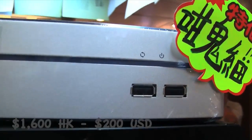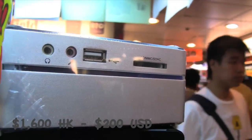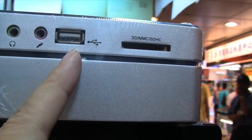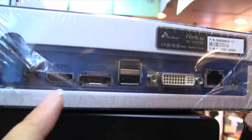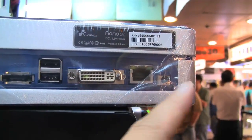Around the front we have a couple of status LEDs and two USBs. We've also got the headphone, microphone, USB, and multi-card reader. We have an optical, HDMI, eSATA, two more USBs or DVI, Ethernet and power.